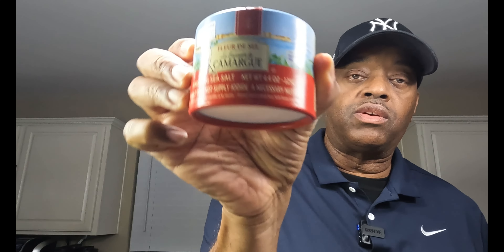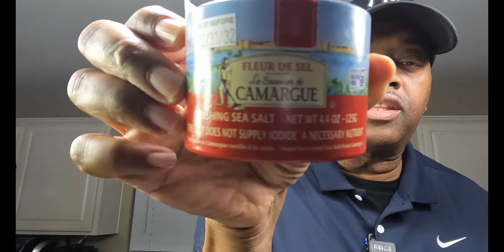Now it's time to season this beautiful ribeye steak. I have some really good stuff here — Florida sea salt. This is a really good finishing sea salt. I like it on steaks, it tastes really, really good. Let's load this bad boy up with plenty of salt. Never under-season your food.